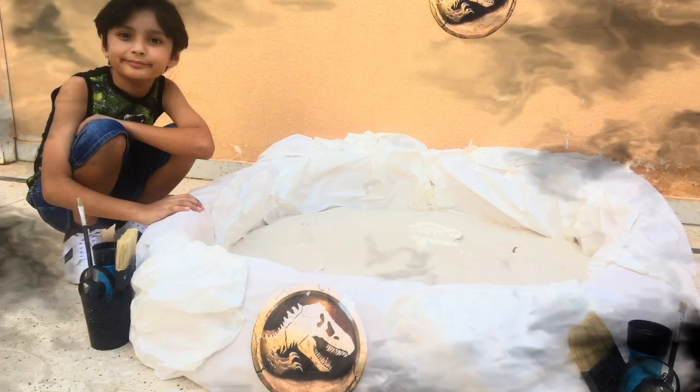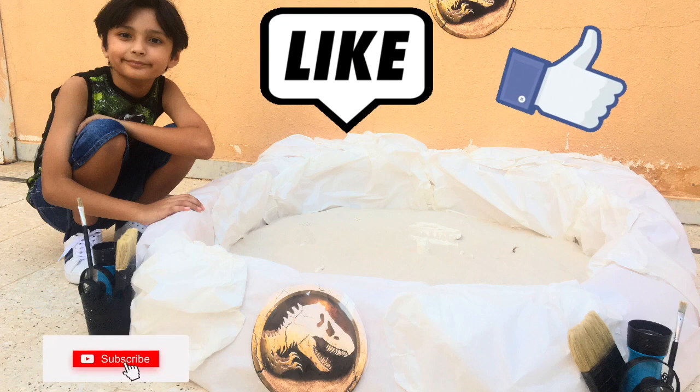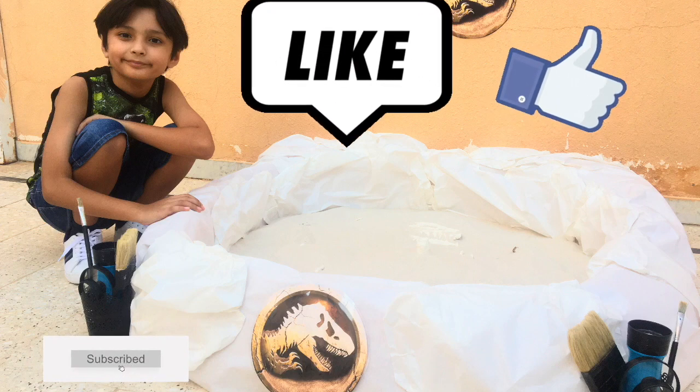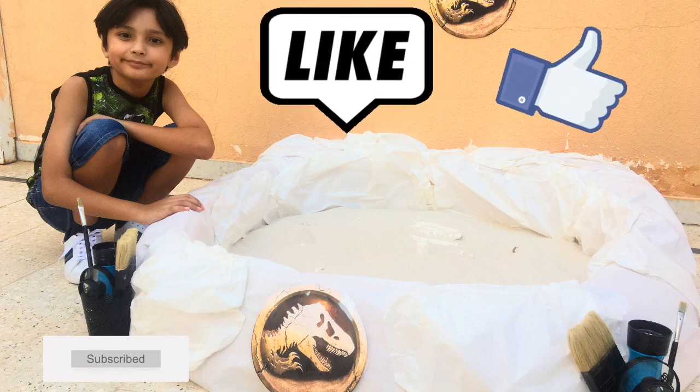I hope you enjoyed this video — leave a big like, subscribe, hit that notification button so you can never miss a video, give a big thumbs up, and I'll see you on the next one. See ya!